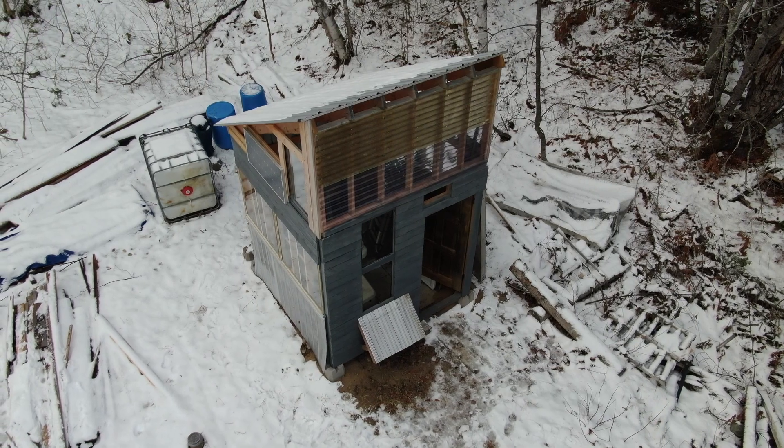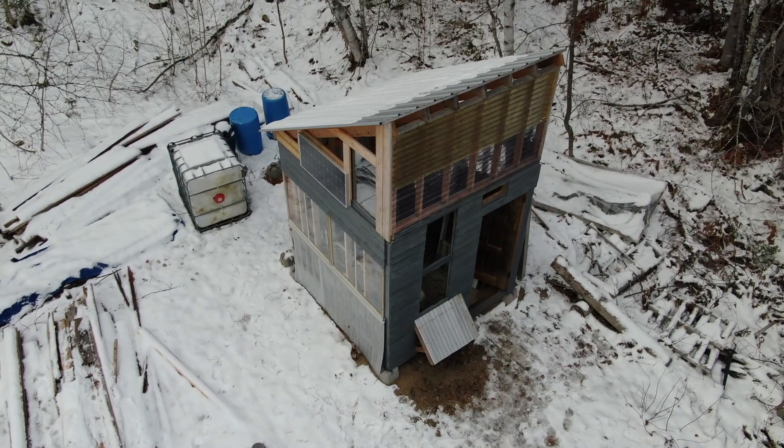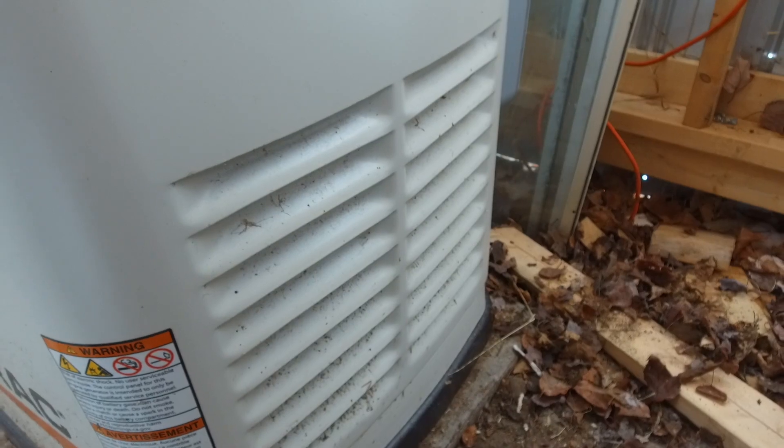Our generator has worked perfectly since we had it installed in 2018 and we've made a few modifications and upgrades since then. The first major upgrade was to build a shed around the generator to protect it from ice and snow and provide space to work on it during the winter if necessary. For the first two years I had to shovel out the generator every time it snowed — it's a ground-mounted unit so the air intakes are low and on the sides, and they'd get plugged up with snow and keep the engine from performing or cooling itself properly.